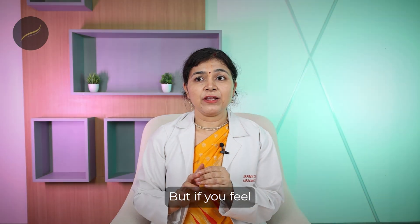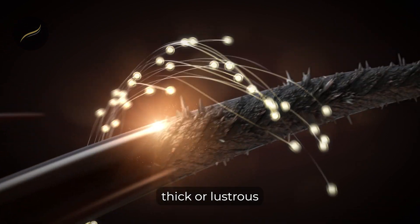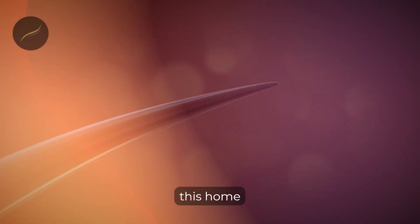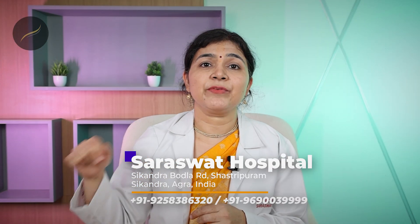But if you feel there is a little hair fall, or you want your hair to be thicker or more lustrous, then you can use this home remedy in the form of onion juice or onion oil. For any further hair loss problems, you can call us on the numbers given below and get a consultation.